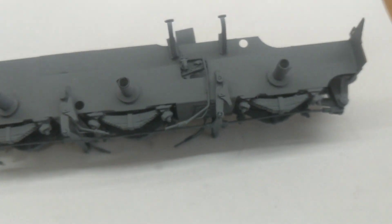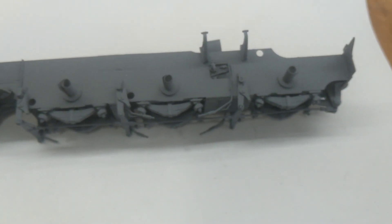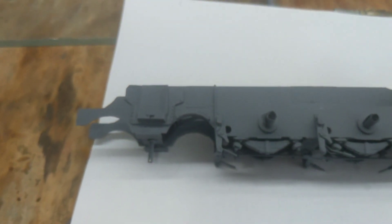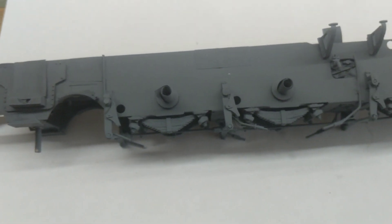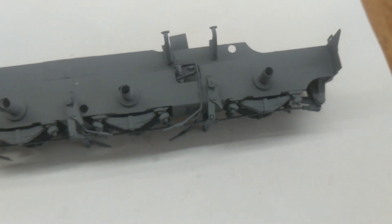Then I'm going to get some matte black spray paint and I can put the wheels on, put the cylinders back on, put the bracket on, and then start getting this all together.